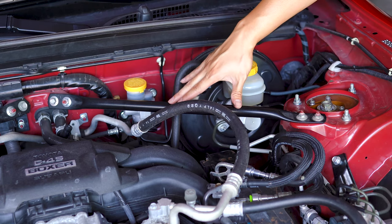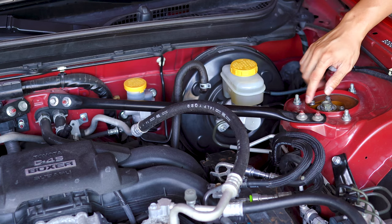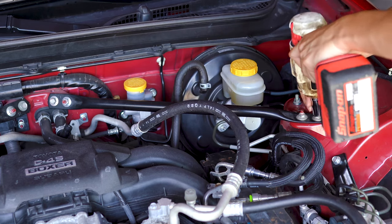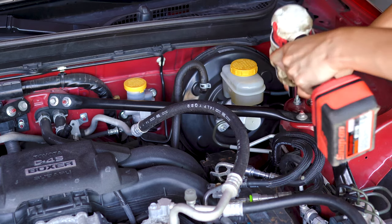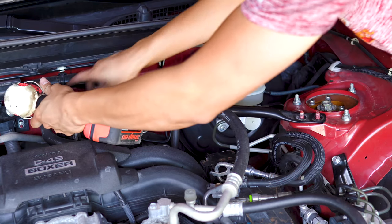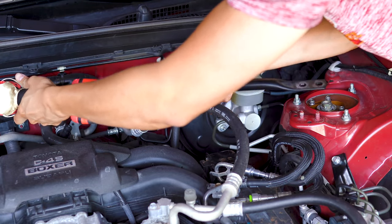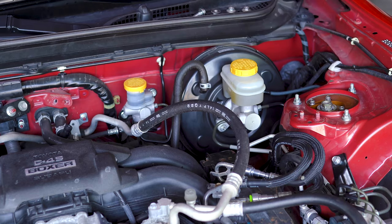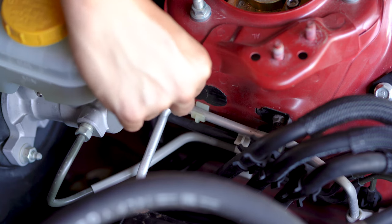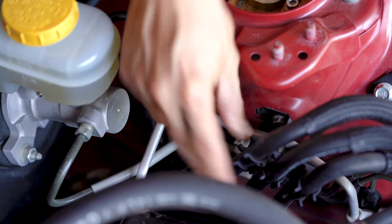The first thing I'm going to do is remove this brace. It's not completely necessary, but it is going to give us a little bit more room to work with. There's just three 12mm nuts and one 12mm bolt to remove, and then we can set this aside. Once that's out of the way, we need to remove the black sticker covering one of the threaded holes we're going to be using, and we need to remove the 10mm bolt that's holding the fuel line bracket in place.